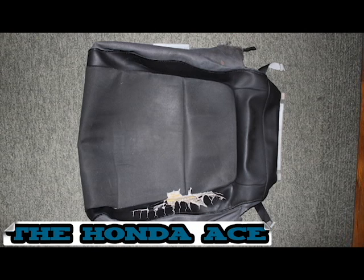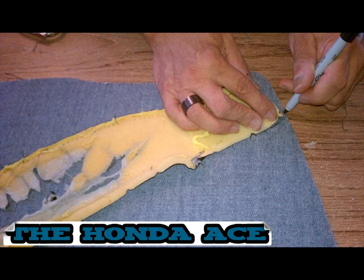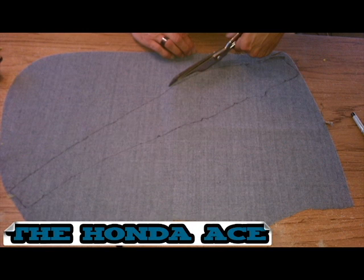This is what the cover should look like after it's removed — you can see the ripped part on the bottom. Remove the ripped part from the material, then lay it on your new material and draw an outline to be cut out. Cut out your new piece — that piece serves as a template from the old cover.